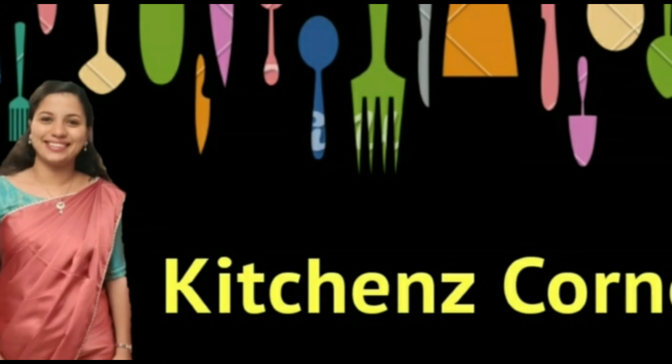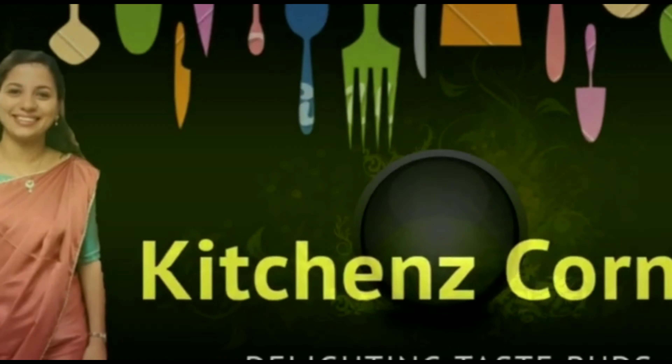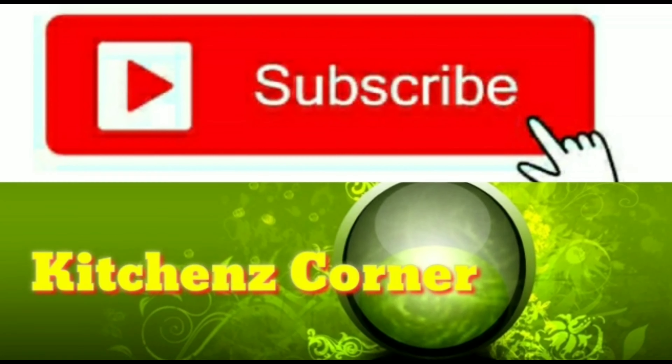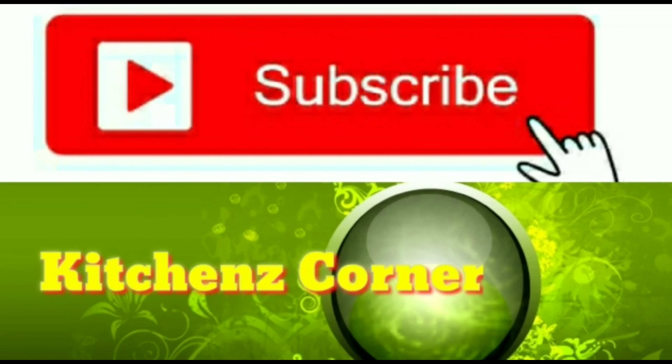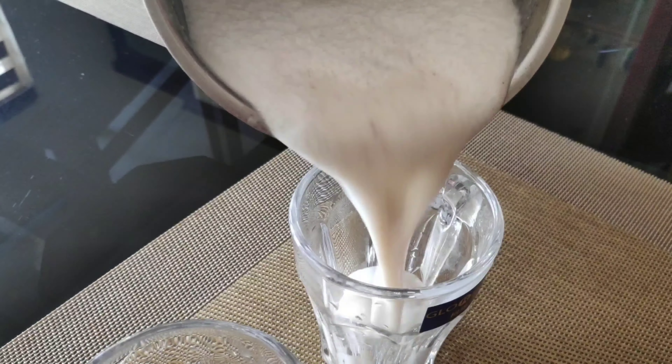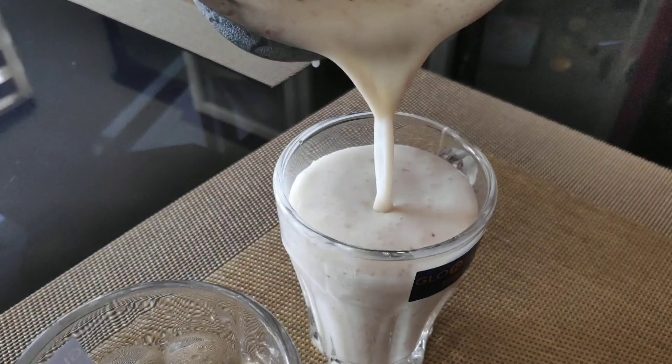Hello everyone, welcome to Kitchen's Corner. Please like this channel and subscribe. Please post your comments, like and share.